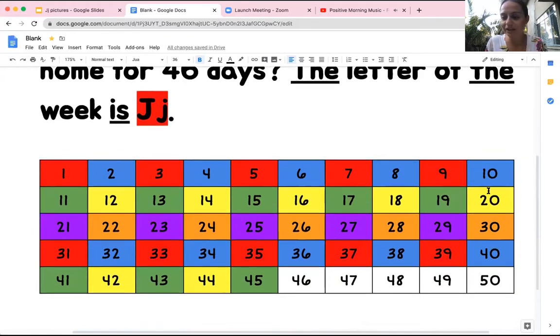Let's count by tens and then counting on. 10, 20, 30, 40, 41, 42, 43, 44, 45, 46.